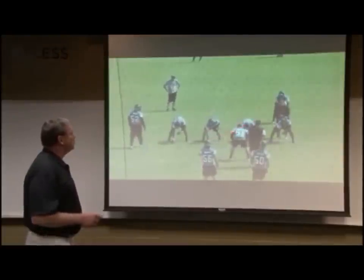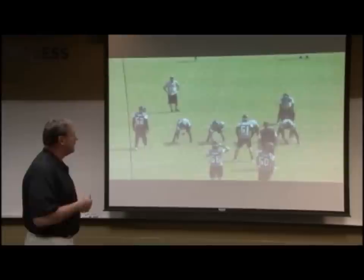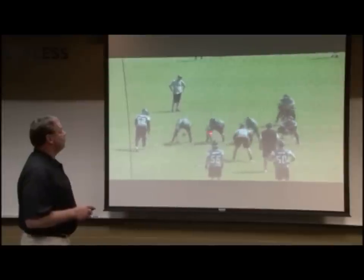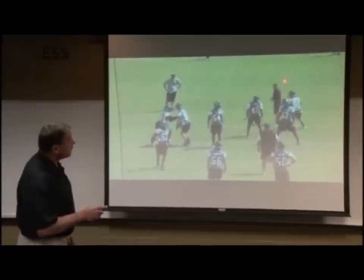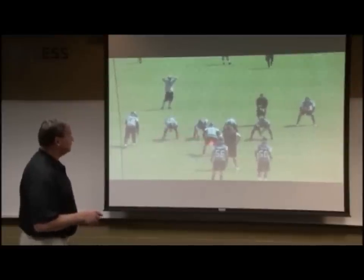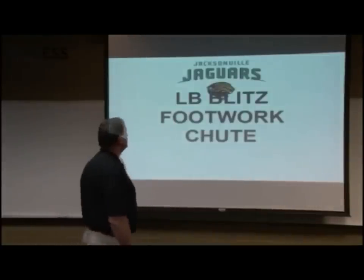Then we have a half-line blitz period, very similar, where we'll put the line in there also. We're working on pass rush — an outside look for the outside backer and an inside rush for the inside linebacker — trying to work two players at a time on their get-off, their rush mechanics, and their fit in terms of pass rush technique.